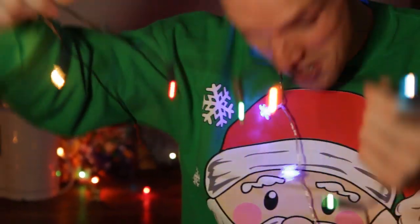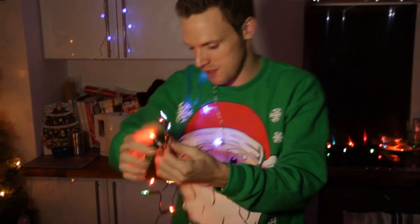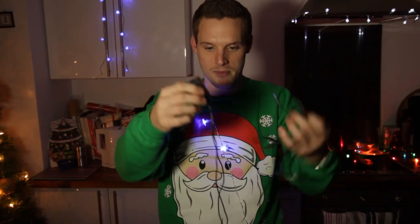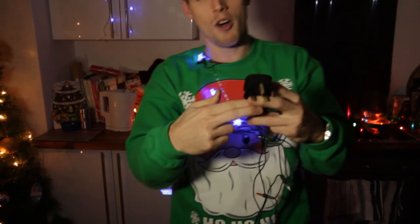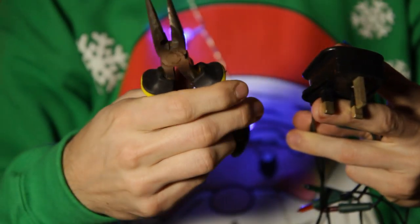I recommend you just go up into the attic or whatever, get into the bottom of the box and find an old set of Christmas lights. First thing you need to do: unplug it from the wall. So that's now safe because it's completely unplugged. Then chop off the plug — you can do that with a pair of snipe nose pliers like these.